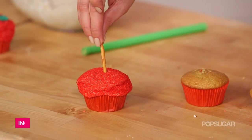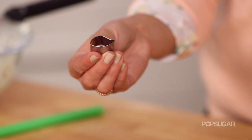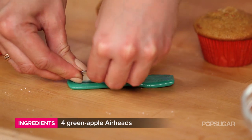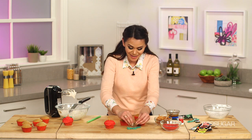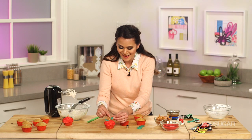For the stem, we're going to use a little pretzel stick. And for the leaves, I actually found a little leaf cookie cutter — you could just freehand cut this. For the green, we're using an airhead, so all you do is just use the little cutter and cut out the shape of the leaves. How simple is that? Everything on this cupcake besides the liner is edible. And then just place them right on top.